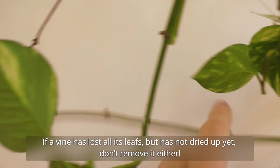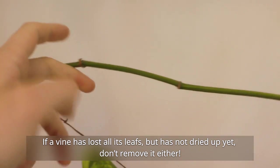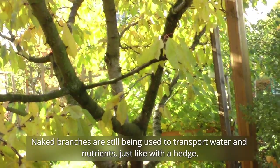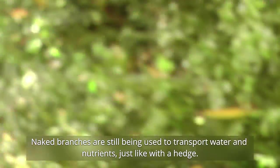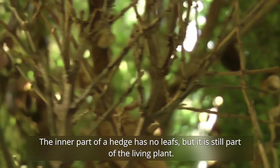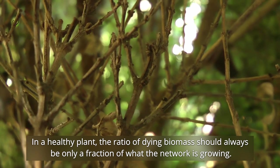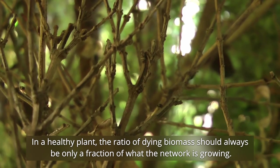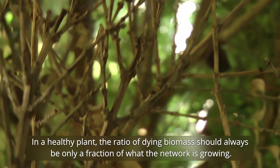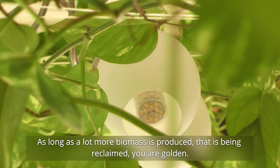If a singular vine has lost all of its leaves but not dried up yet, do not remove it either. Naked branches are still used to transport water and nutrients, just like with a hedge — the inner part of a hedge has no leaves, but it's still part of the living plant. In a healthy plant, the ratio of dying biomass should always be only a fraction of what the network is growing. As long as a lot more biomass is produced than is being reclaimed, you're golden.